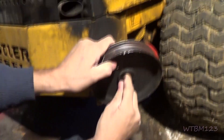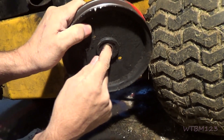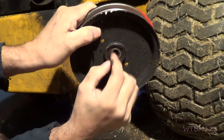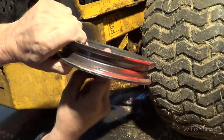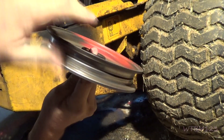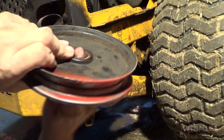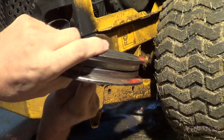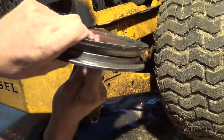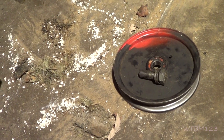On this pulley here, if I put my finger in and try to push off to the side and twist it a little bit, you can feel the notchiness — you can kind of hear it. I do believe they got this pulley new. Since they got it, we'll go ahead and put this one on because I can feel the bearing in that one.